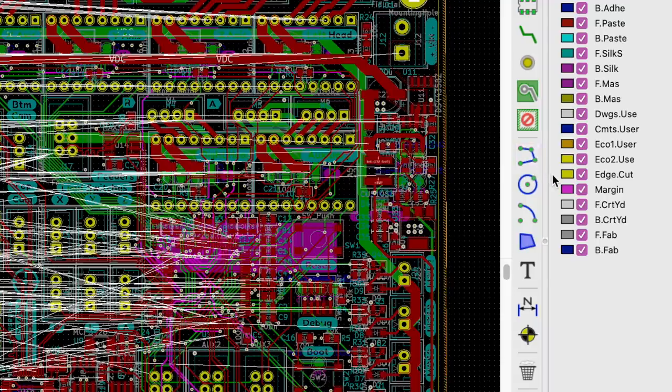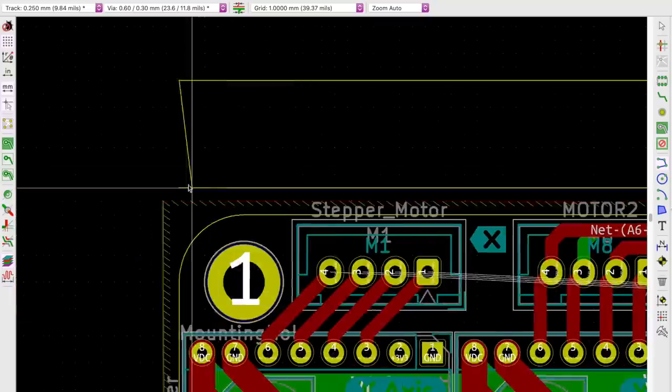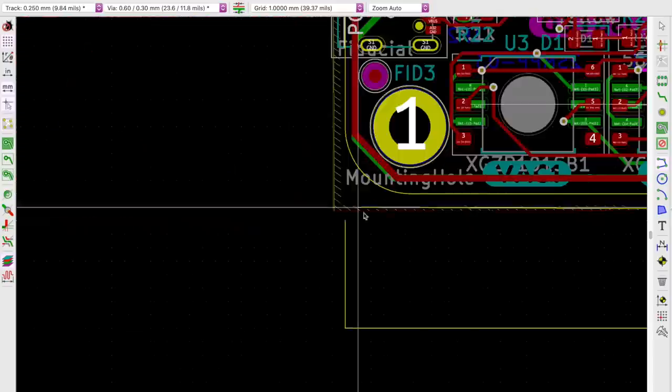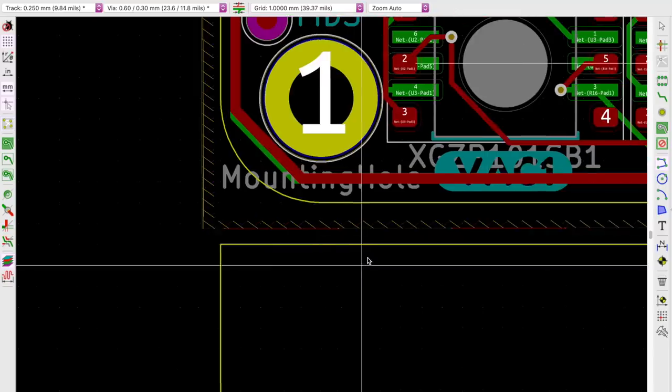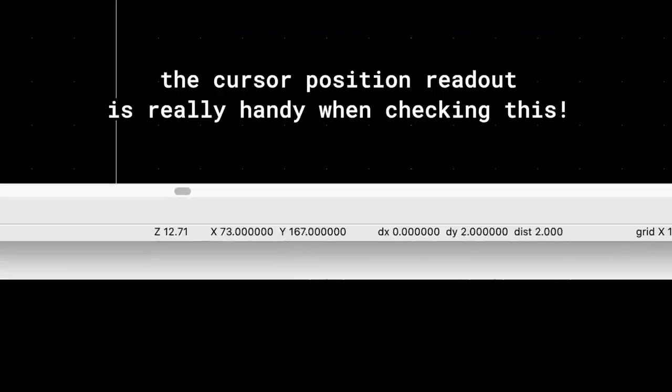Next we're going to make the rails. Select the edge cuts layer, then click on the polyline tool and draw in some 8mm wide rails that go along the entire length of the panel. These rails are typically where the panel will rest on top of the conveyor belt — it's a place where you know there are no components that are going to interact with the board. Make sure the rails are also 2mm away from the tiled array of boards.